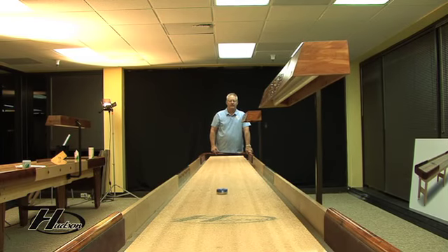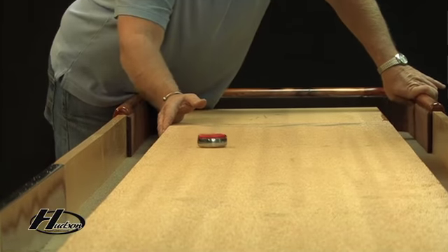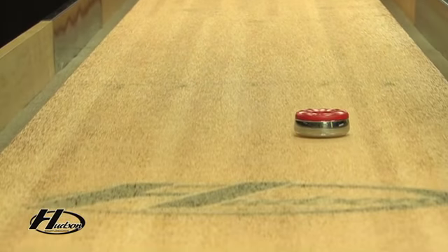The amount of maintenance is dictated by how often the board is being used. For average play, once every two to three months, the board should be completely wiped down, polished, cleaned, and re-siliconed.